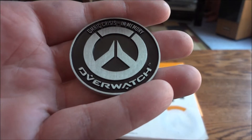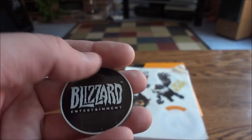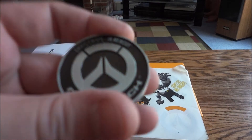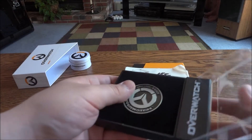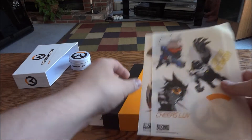Inside you have the 'Omni Crisis, In Memory of Overwatch' coin. If you saw my previous pre-order pack you saw one of those, but this one is very different — it has a blackened background and the coin actually feels heavier and like it's made out of a better metal. I like that they at least made it slightly different.